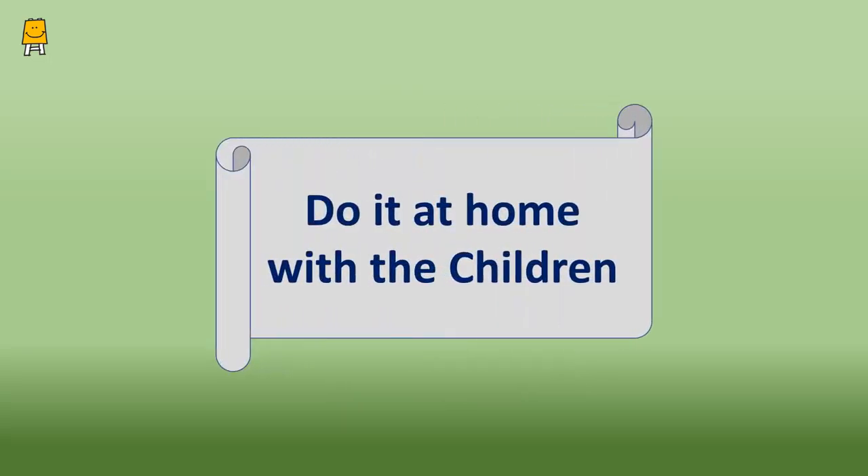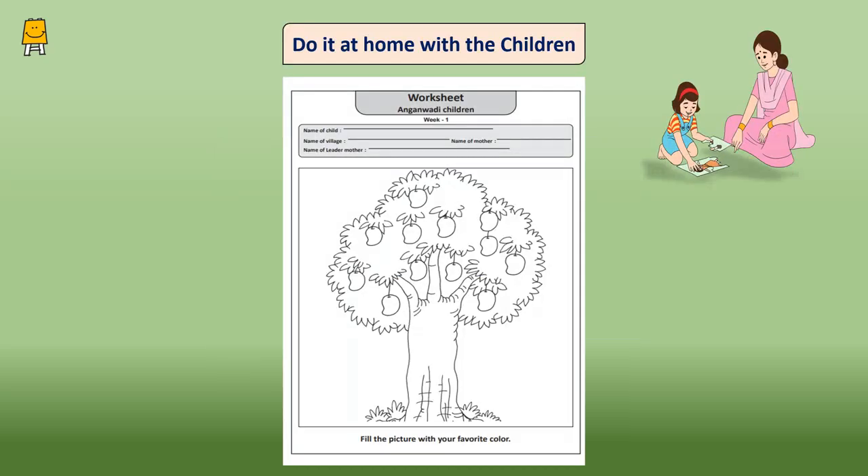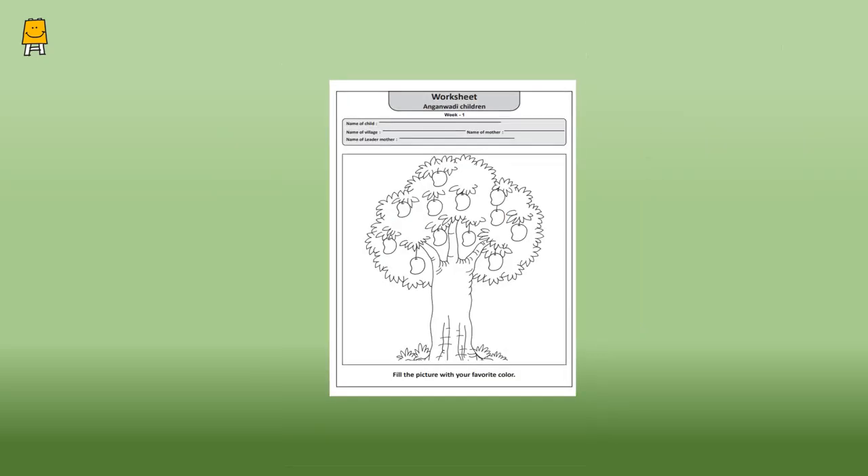Now let's move on to the next activity which is called 'Do It At Home With The Children.' Fill the picture with your favorite color. Did the children enjoy doing this worksheet? Do share your experience with us.